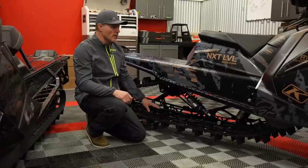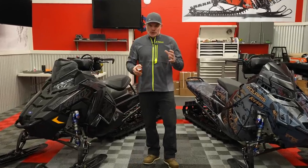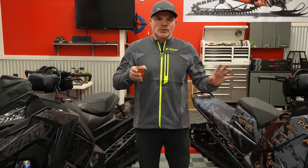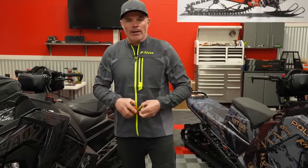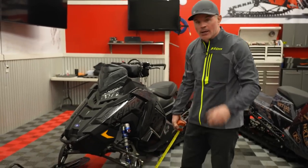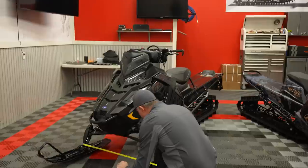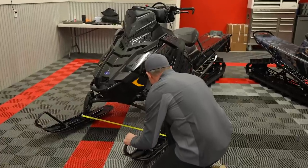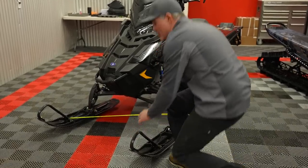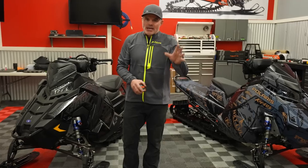I've got my tape measure in hand and we're going to go over some stuff. We're going to talk about ski stance first. You guys can tell I've got the spindle set right in between, so bushings on either side of the ski stance. We're going to put that through the center on the Axis snowmobile — and we are right there, center to center at that three-foot mark.